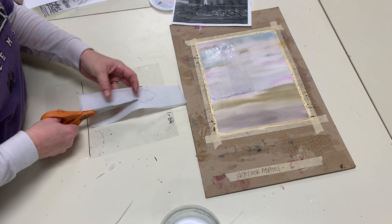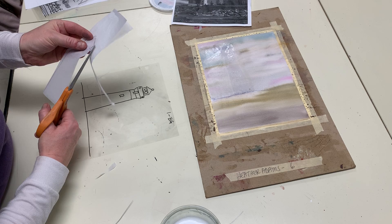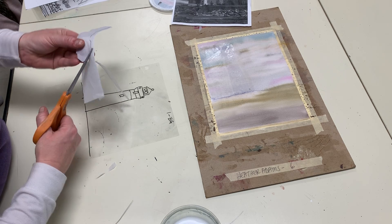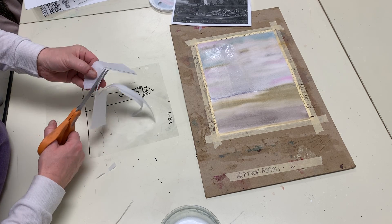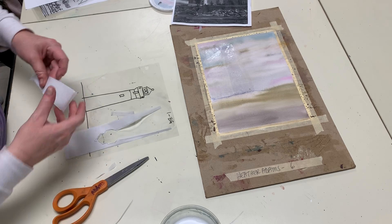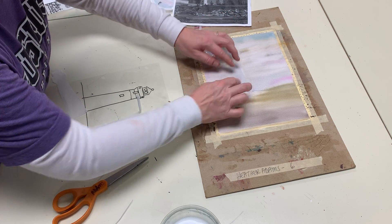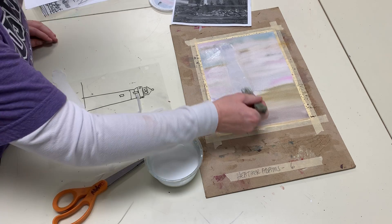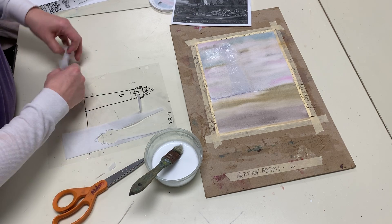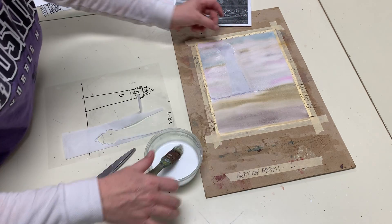I layer it down to the edge a couple of times so that it really shows up. I make sure I'm cutting the pencil lines off — I don't want to see pencil lines, and I use the edge. This already has glue water on top of it, so I'm going to overlap it again. Remember, glue water goes underneath and on top. Then I add my last layer right on top, and tomorrow that's going to be nice and opaque.